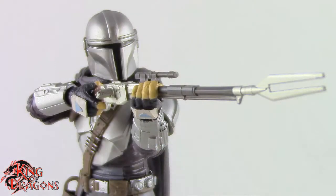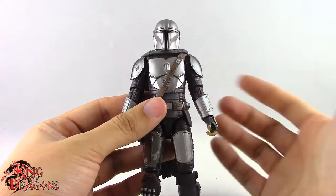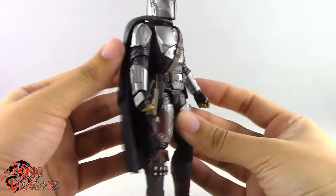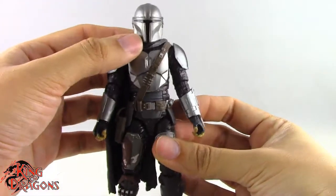We get his pulse rifle which does fit in his hands and you can pose him like he's shooting it. That also stores on his back. His final accessory is his jetpack which is a really nice accessory. I just kind of wish it was the same color as his armor and that he didn't have this plastic cape, because there's no good way to pose him with the jetpack with this plastic cape, which I'm more than likely going to end up replacing at some point.